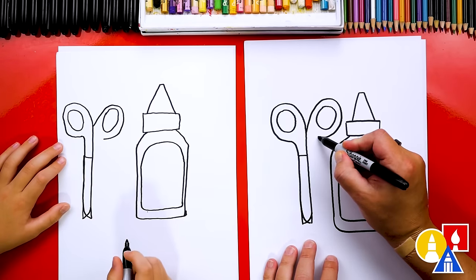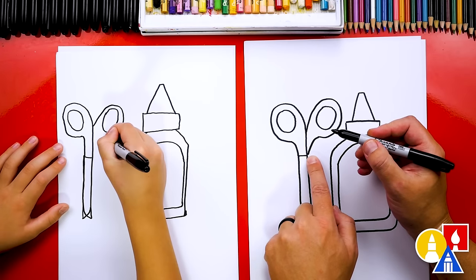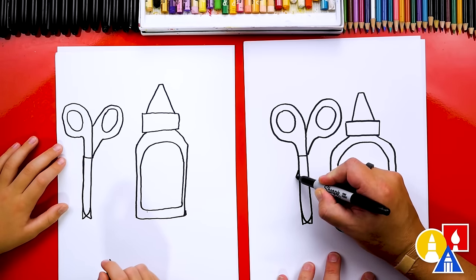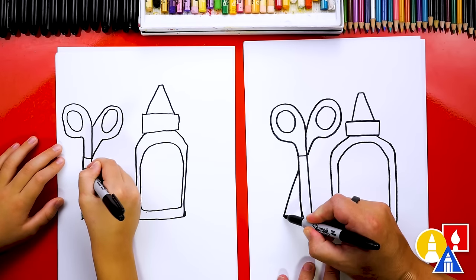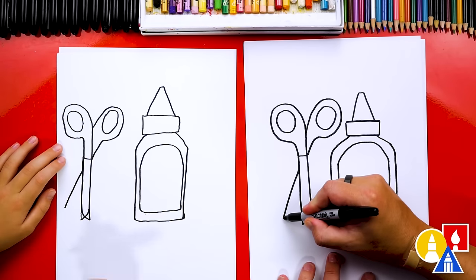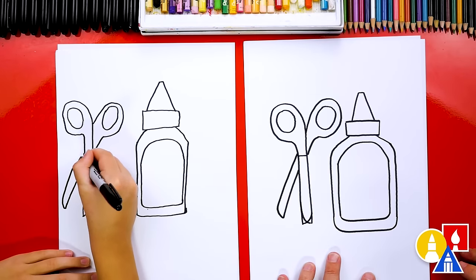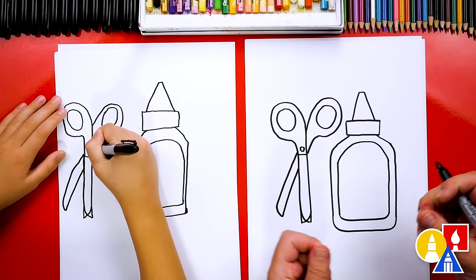So we're going to trace around this way and then watch this — we're going to curve down and curve right into where this line comes across. Then we're going to imagine that going through and coming out the other side, coming this way. Imagine that going through, coming down, and then curving this way and back up to the handle. We could also put a little circle right here for the hinge — that's where it opens and closes.